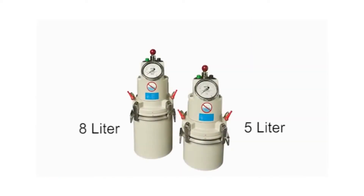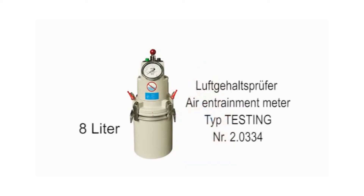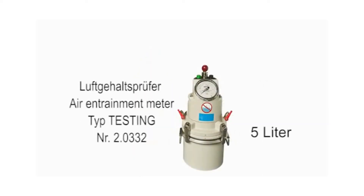This video clip shows you how to use Testing's hand-operated 8-litre and 5-litre air entrainment meters and explains the testing and calibration procedures. It is not a replacement for up-to-date test standards, instruction by authorized trainers, or the official operating manual.